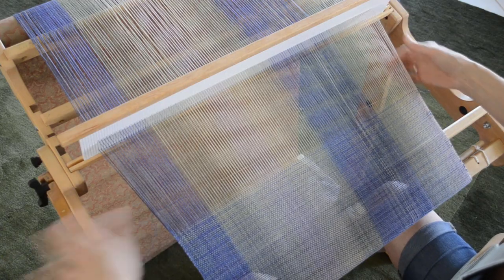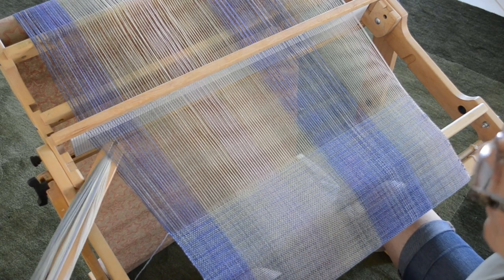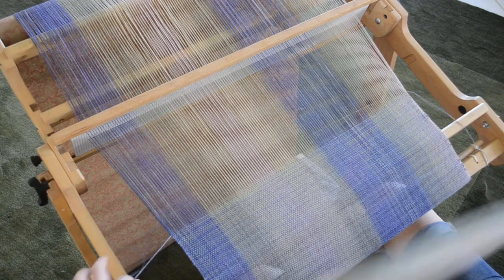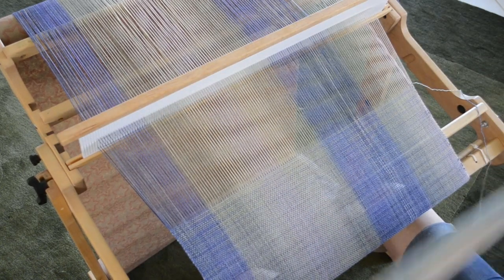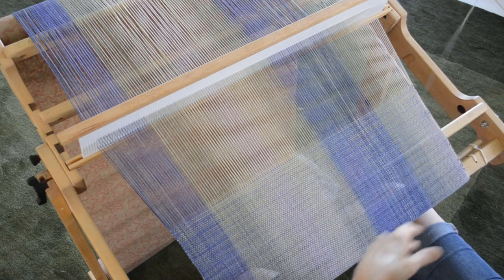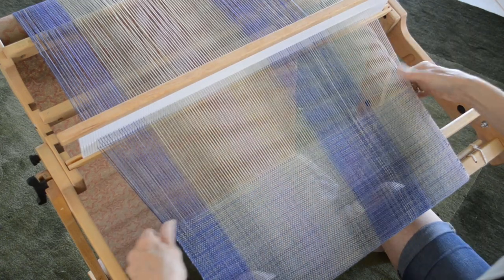We all get caught up once in a while on our loom mechanism. If you can be conscious of your weft — the dangling part — and keep it forward of the mechanism, it'll save you some time dealing with that entanglement.